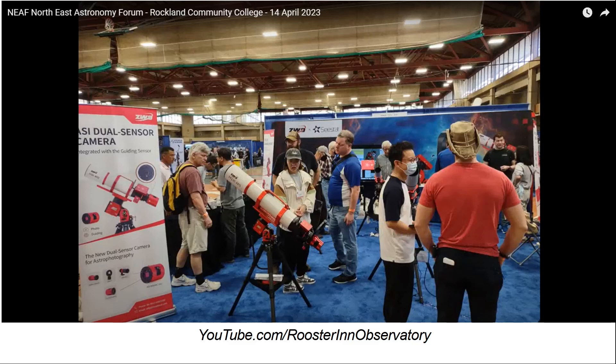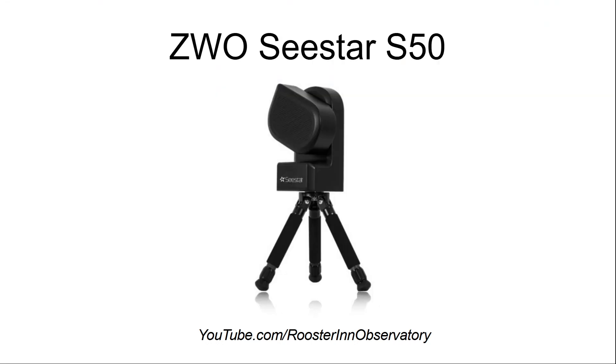At the Northeast Astronomy Forum this past weekend, ZWO unveiled a whole slew of new instruments and equipment. Of particular interest to me was the ZWO C-STAR S50, the latest in the electronically assisted astronomy products. It features auto stacking, auto focus, and it is supposed to be a new entry-level piece of equipment.